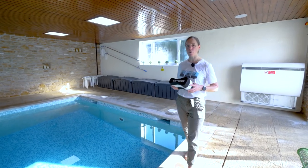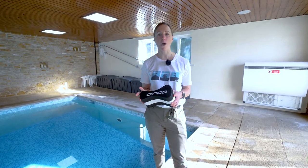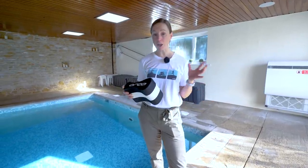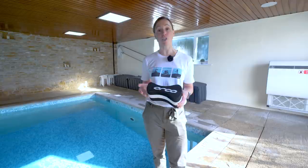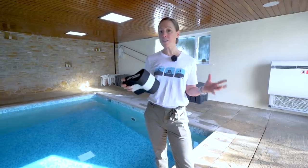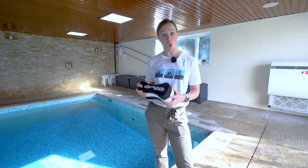Without doubt, the pool buoy has to be one of the most common pieces of kit to be found at the end of a swimming pool during any session. In fact, some people become so reliant on it that they maybe even struggle to complete a session without incorporating the pool buoy. But why? What is it doing to our stroke that makes it so popular?